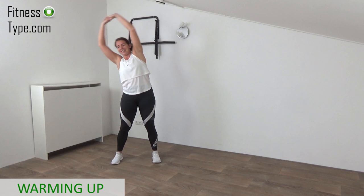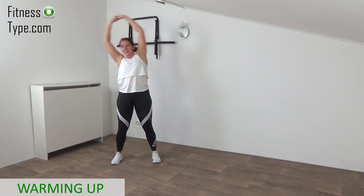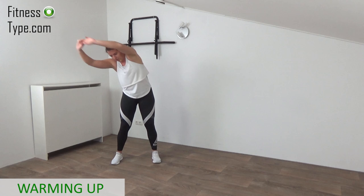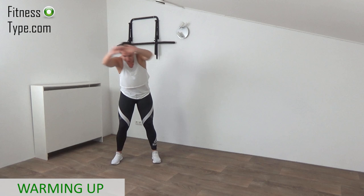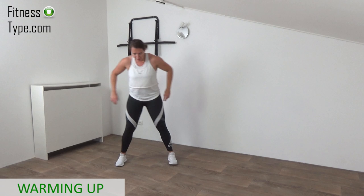Circle around and around. Knees are slightly bent. Reverse your circles — going to the right, to the back, to the left. Circle your upper body around and around. Lean back and feel that stretch. One more circle — and that's it. Lower your arms down.